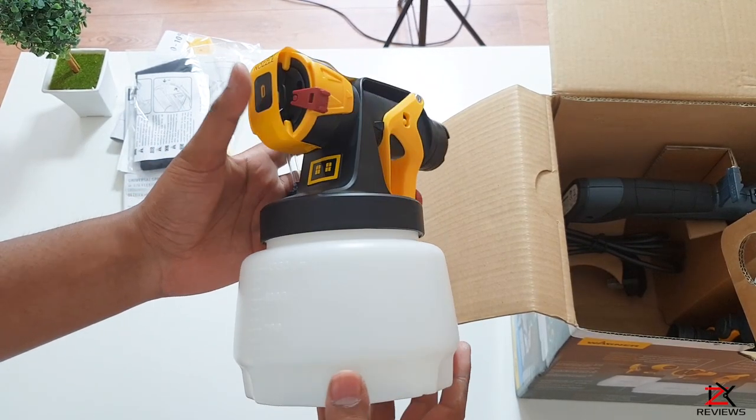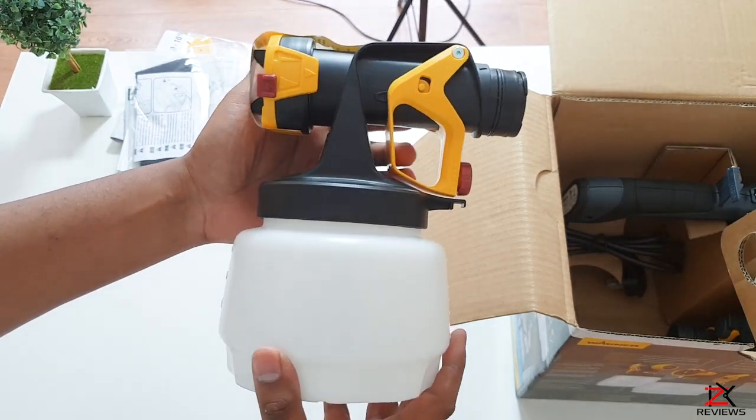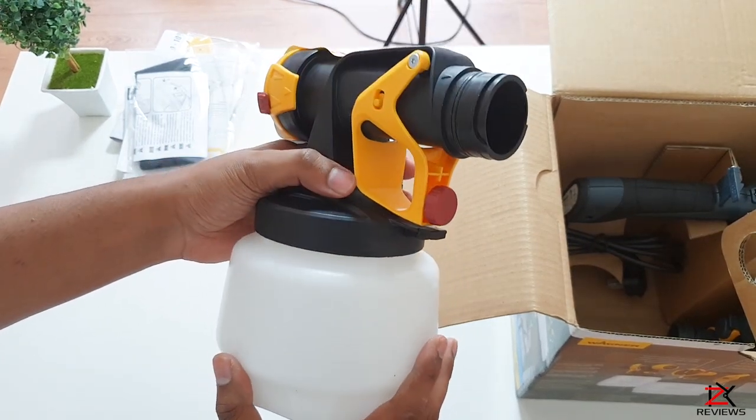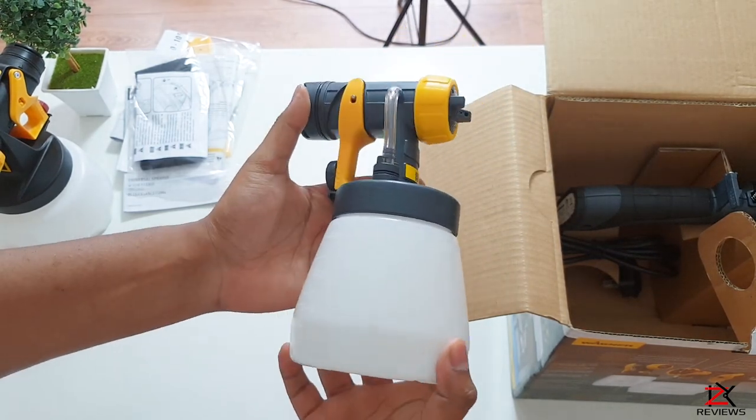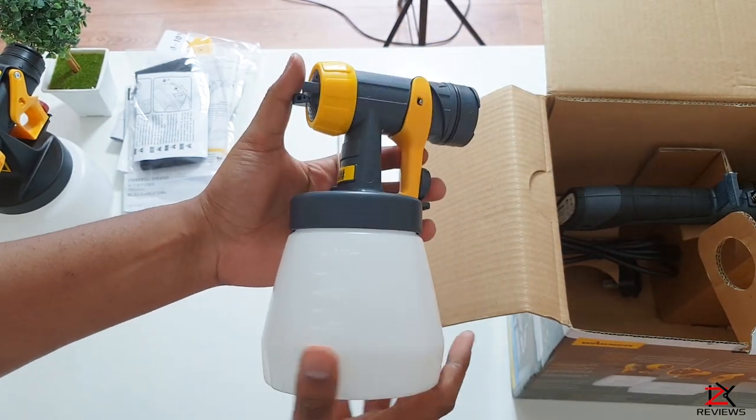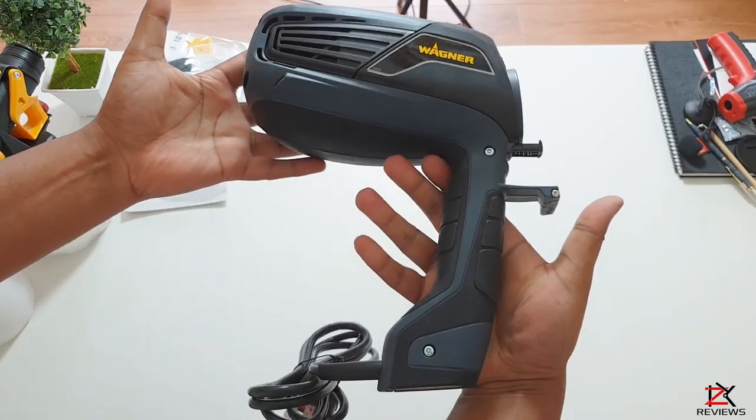There are some paint tin funnels you can use, two extra replaceable filters, and a full detail instruction manual with step-by-step instructions. Here we have the 1300ml spray container for interior decorating such as walls and ceilings, and here we have the 800ml spray container for exterior use on metal and wood.